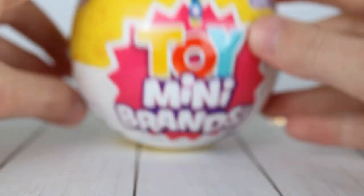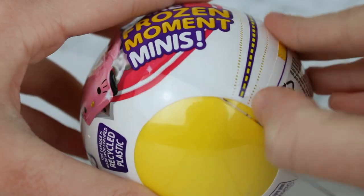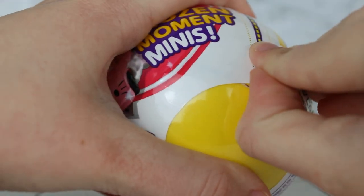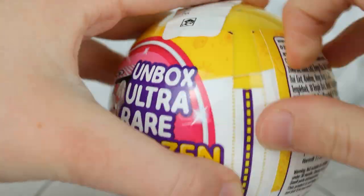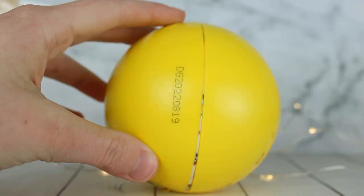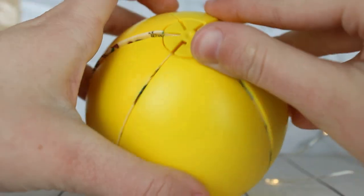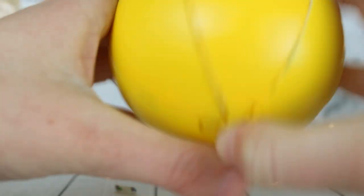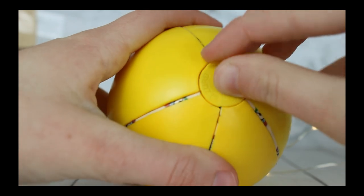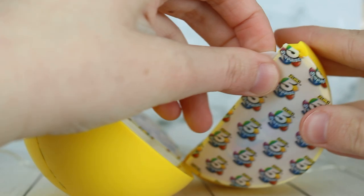Let's open up the second one now. This one I bought from Walmart — the first one was Target. Watch me get the exact same things. I cannot believe I got an LPS, like the one thing I was trying to get — that's awesome. So here's the next one, there's five fresh ones to open. Let's see if I can do this correctly this time. Oh wait, duh, I'm opening from the wrong side. There we go.